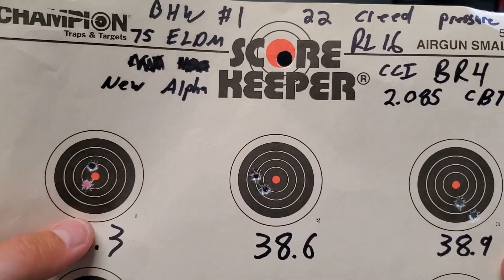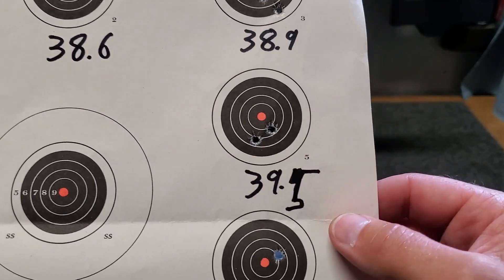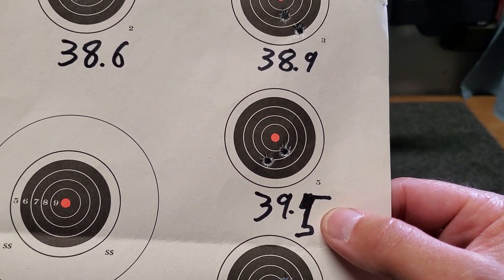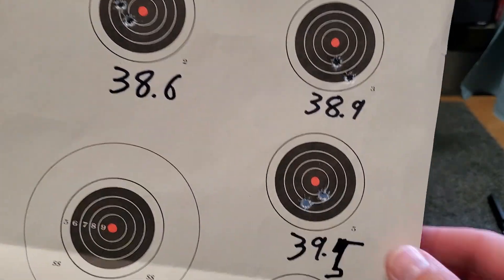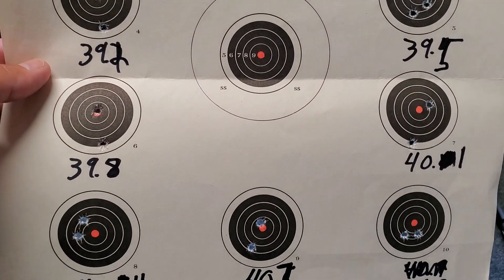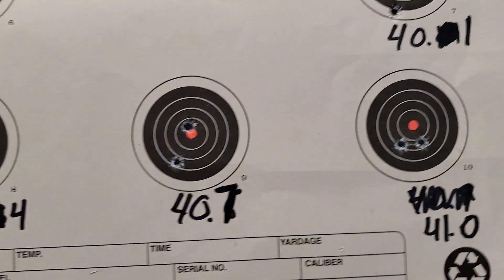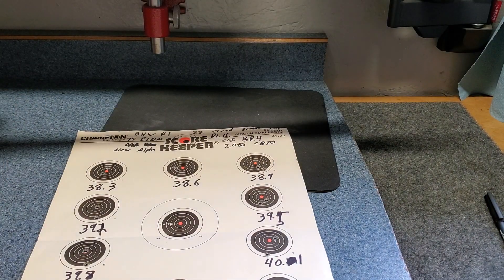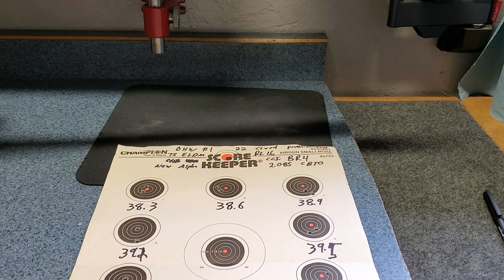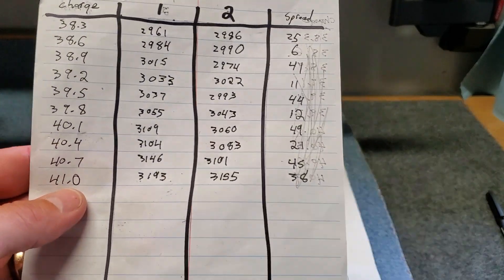Looking at the targets, of course with only two shots you can't really call it a group, and in a number of cases one got a little bit wider on me. I've got all number of excuses — one being that a black reticle on a mostly black target at 100 yards is probably not ideal. But in a lot of cases it shot pretty well and shows some promise. 40.4 grains looks pretty good, 41.0 looks pretty good. Nothing concrete, but it shows some promise with that combination of components.